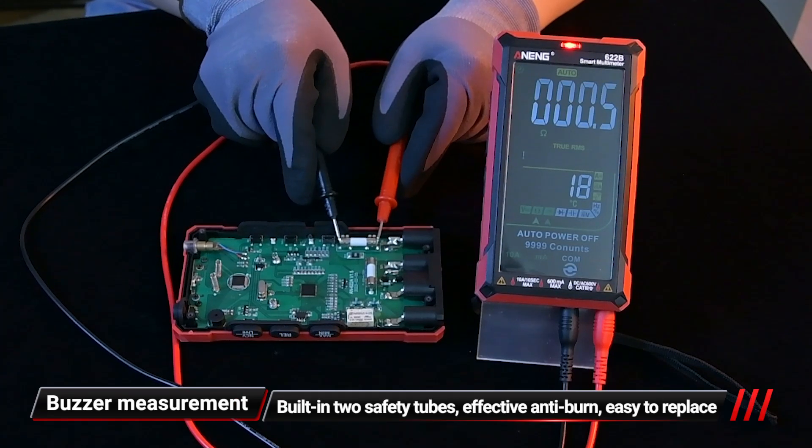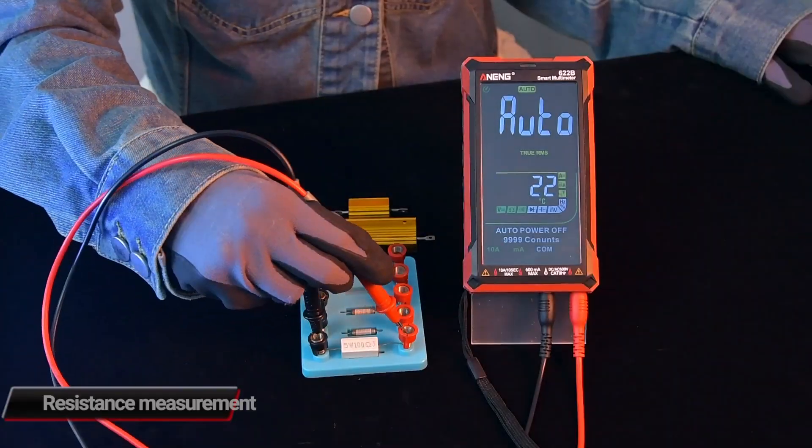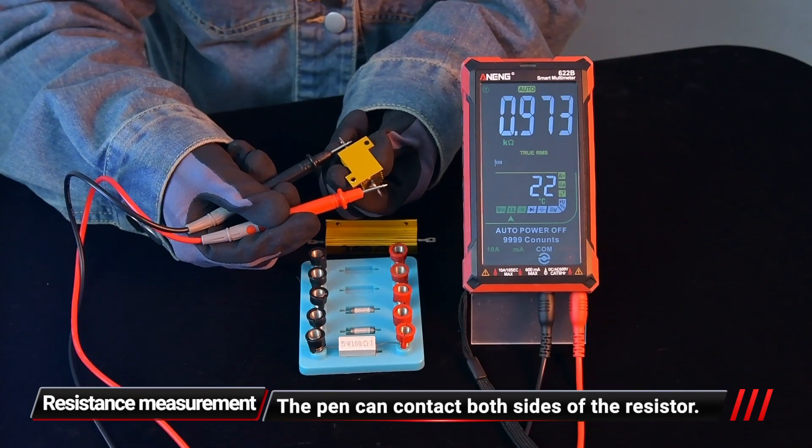For continuity testing, it will beep and turn on the red indicator light, indicating that the circuit is unobstructed. For resistance measurement, the pen can contact both sides of the resistor.